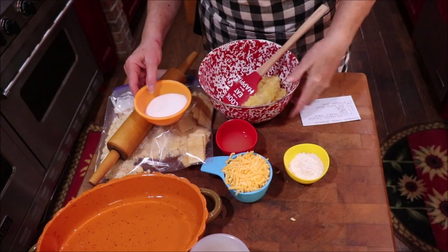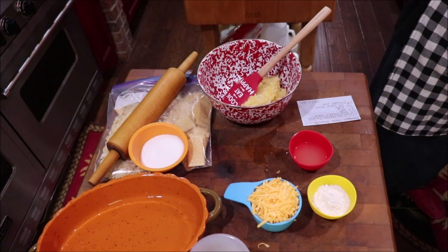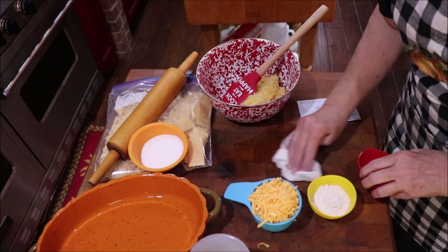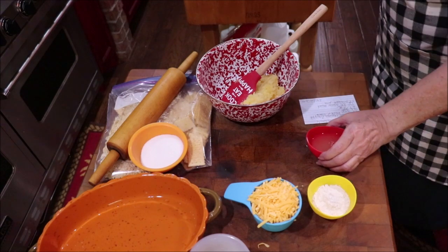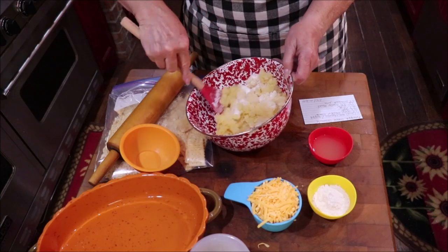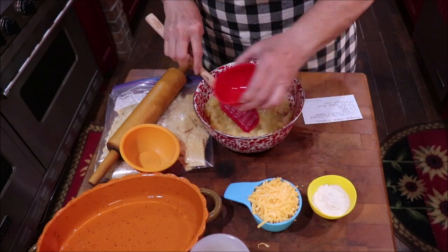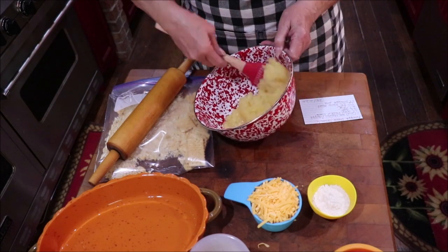Into my mixing bowl I've got one 20-ounce can of crushed pineapple that I drained, and I saved my juice because I needed three tablespoons of it. I'm going to add a little bit more because I just spilled a little bit. I've got my pineapple and I'm going to add in one half cup of sugar and my pineapple juice. I'll go ahead and put that in — I just want my sugar to kind of be dissolved.